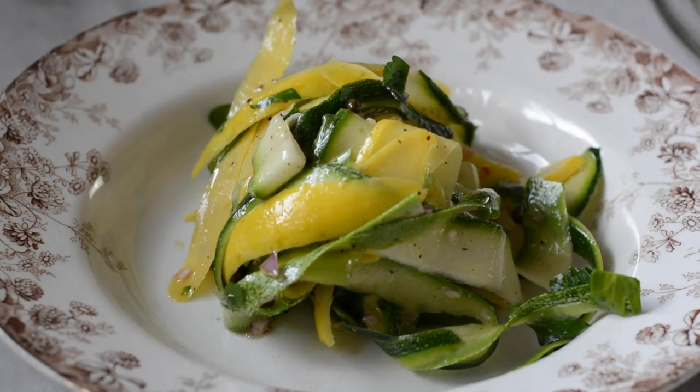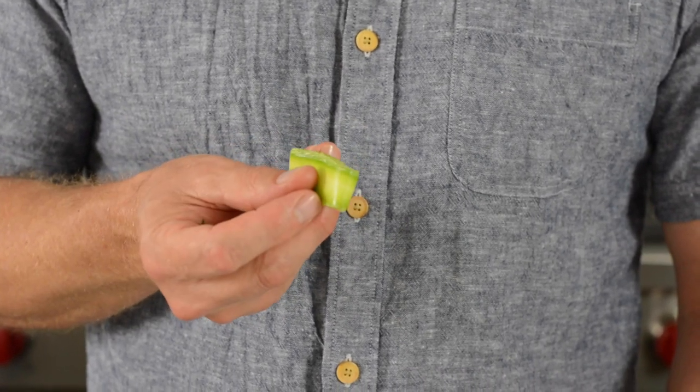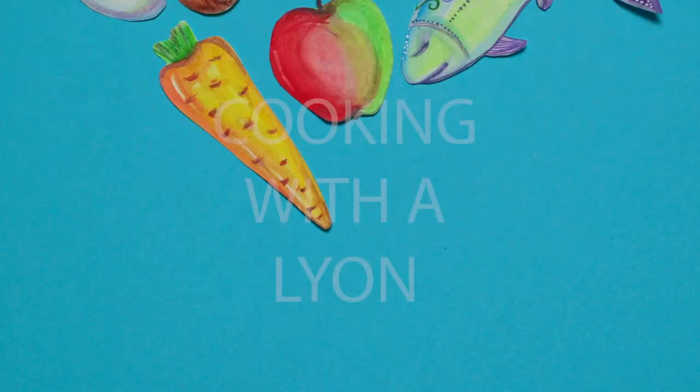Today on Cooking with a Lion we're going to answer the question: what do you do with the annual bumper crop of zucchini and summer squash? And it's all happening right now. Let's get started.